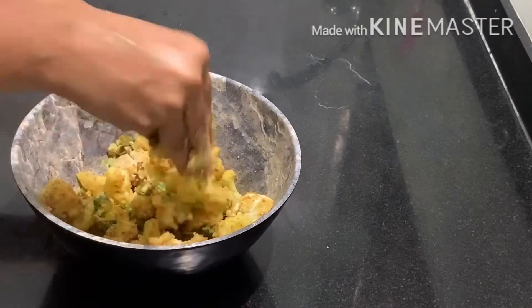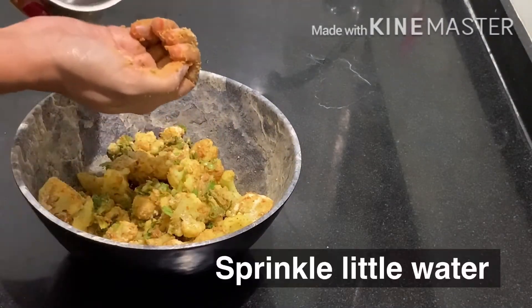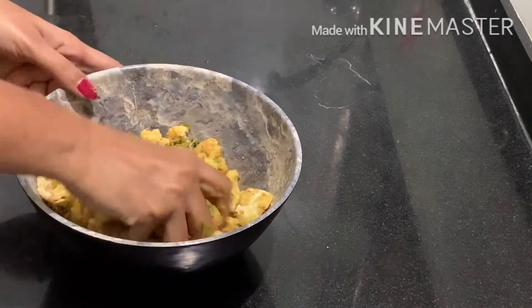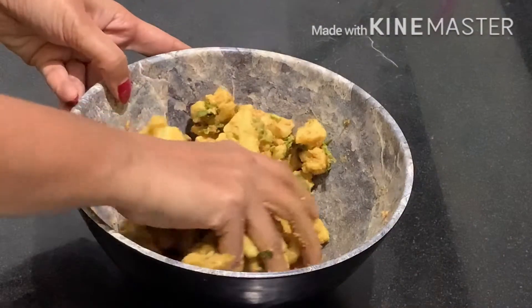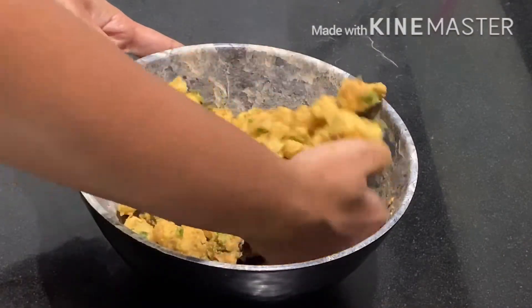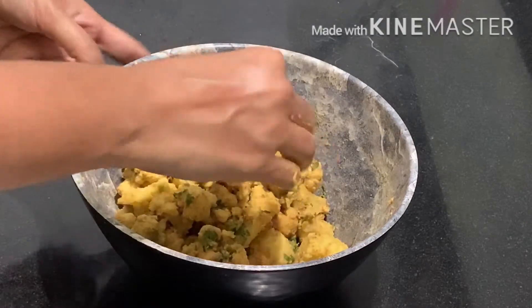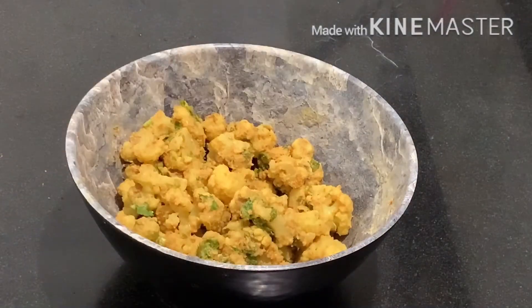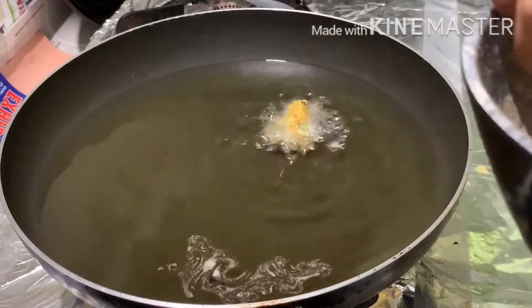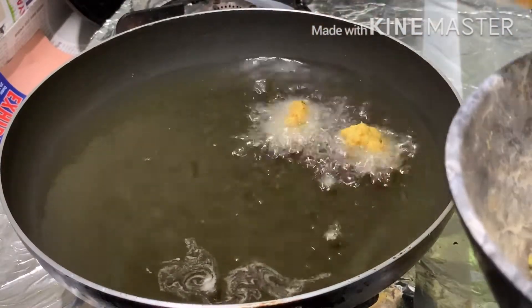Put a little bit of water in the pan, add the masala, oil, and heat the cauliflower on the plate.